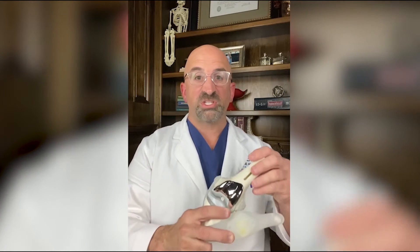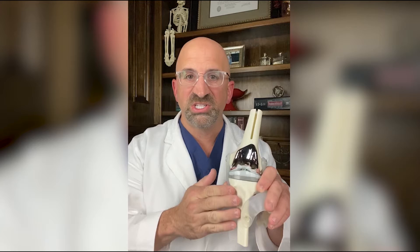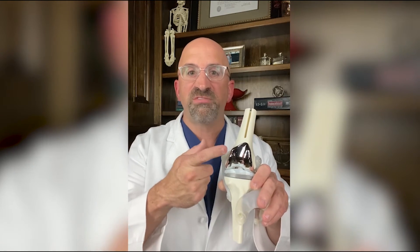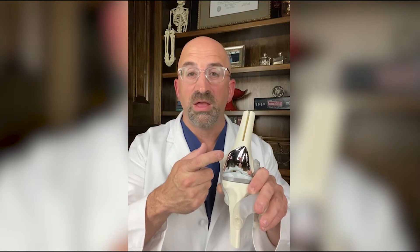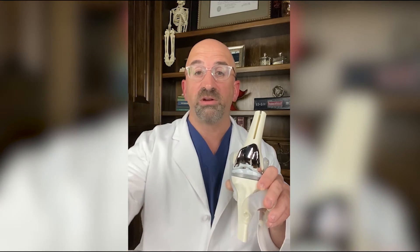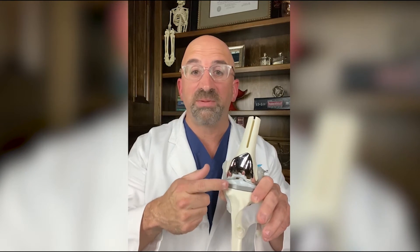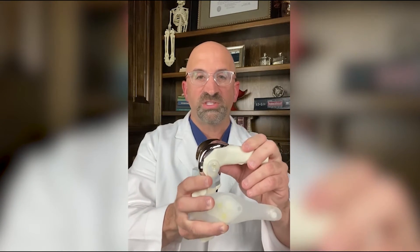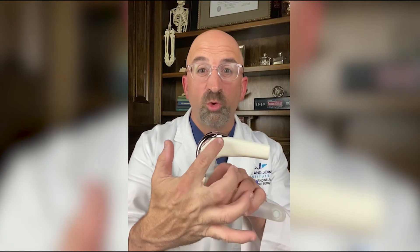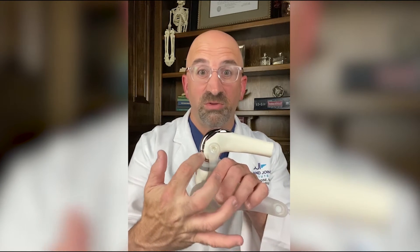Let me show you. This is a model of the knee — this is the femur or the thigh bone, this is the tibia or the shin bone, and you can see the knee replacement parts are in there. Notice the femoral part first — it's shiny because it's cobalt chrome, it's made to be very smooth, and you can see it's rubbing up against the plastic. The reason why 'knee resurfacing' is really a good term is because we're just resurfacing the end of the bone.